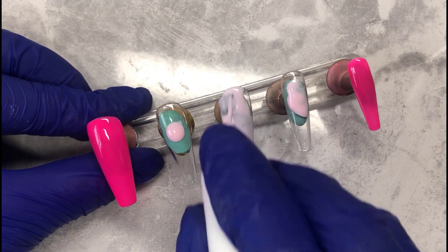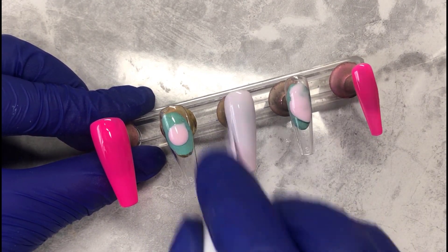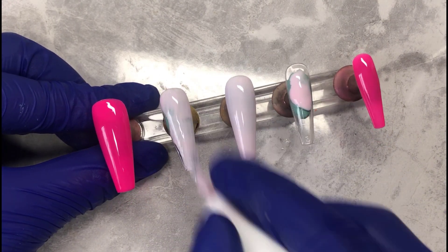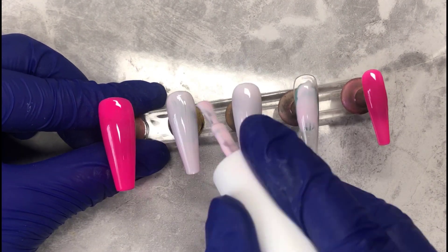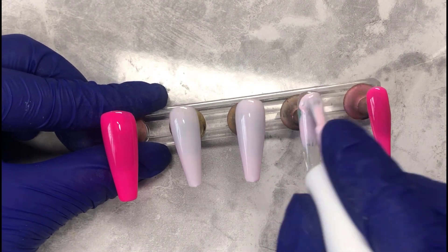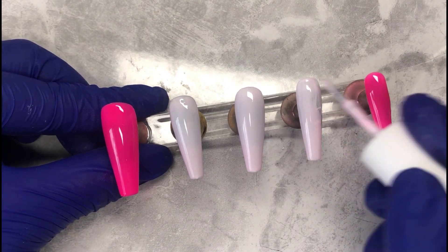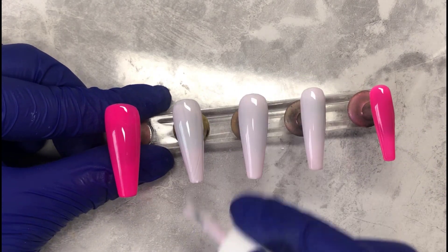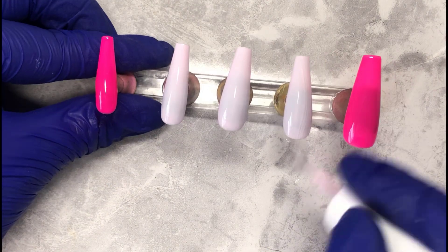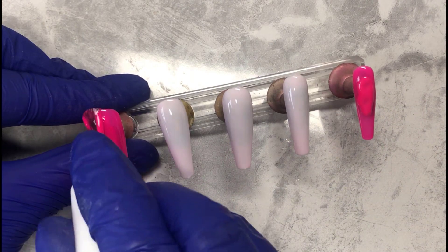All these polishes are the new ones that I swatched recently on my channel — the gel polish collection. I'd like to mention that I have a code for MaCart: if you use GLAMIFY_BABE all in capitals, you save yourself some money on their website. They have a lot of amazing things. The tips that I use on my videos and in my business are from MaCart — I love that company, they're so nice and affordable.